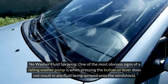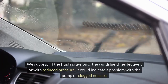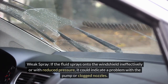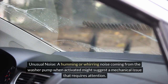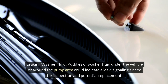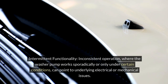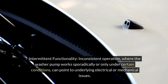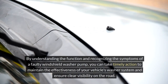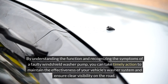Common symptoms of a faulty windshield washer pump: 1. No washer fluid spraying — one of the most obvious signs of a failing washer pump is when pressing the button or lever does not result in any fluid being sprayed onto the windshield. 2. Weak spray — if the fluid sprays onto the windshield ineffectively or with reduced pressure, it could indicate a problem with the pump or clogged nozzles. 3. Unusual noise — a humming or whirring noise coming from the washer pump when activated might suggest a mechanical issue that requires attention. 4. Leaking washer fluid — puddles of washer fluid under the vehicle or around the pump area could indicate a leak, signaling a need for inspection and potential replacement. 5. Intermittent functionality — inconsistent operation, where the washer pump works sporadically or only under certain conditions, can point to underlying electrical or mechanical issues.